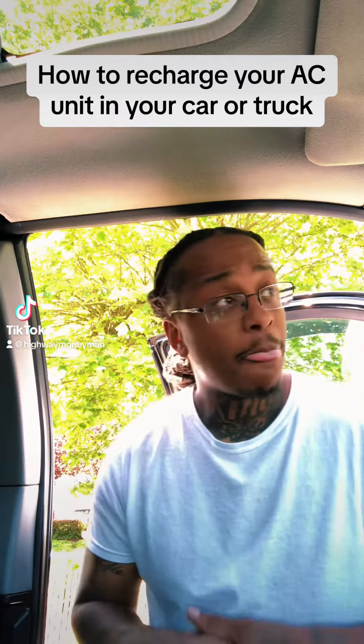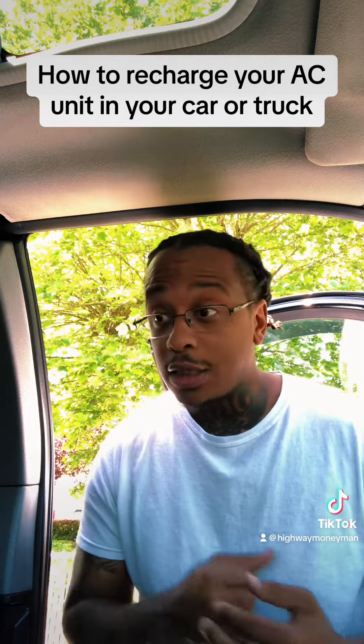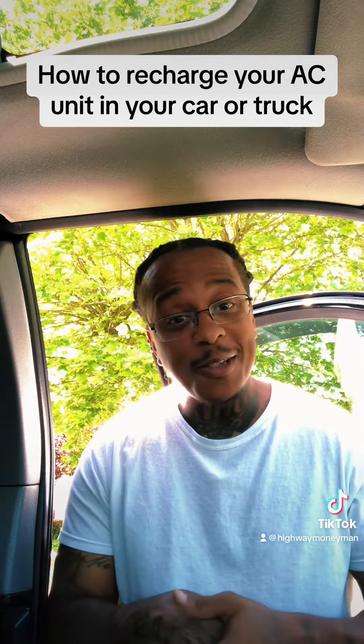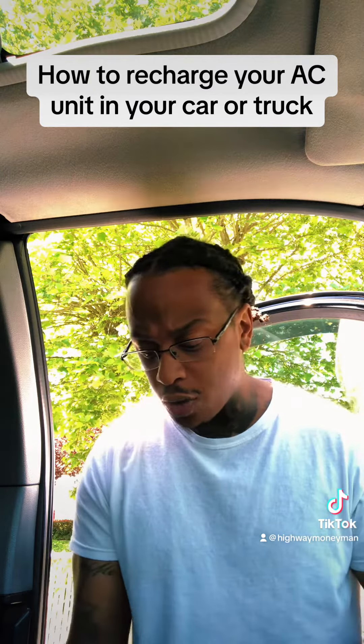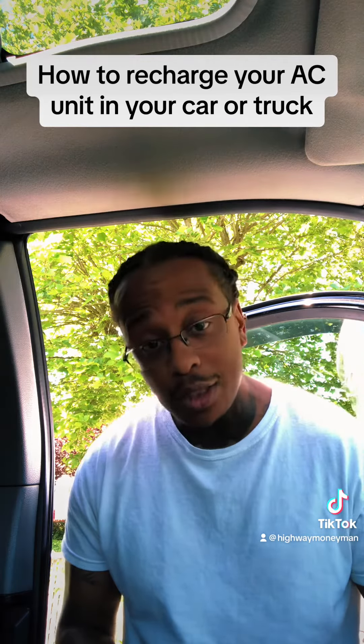How to recharge your AC unit in your car or truck. My work truck, it just finally gave out on its AC situation, you know, so it's hot out here. I've been letting the windows down, but today I'm about to show you guys how to put AC back into your whip.